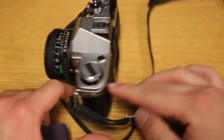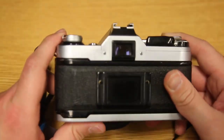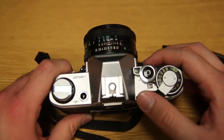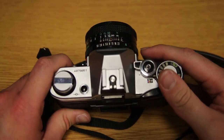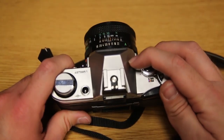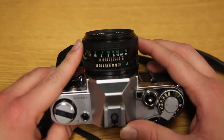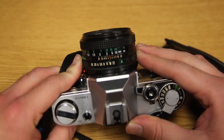So let's go ahead and load this camera. Obviously if you're thinking about filming, I would assume you probably have some knowledge of photography already, so I'm not going to go over exactly how this camera works. But you have your advance here to advance to the next frame, your shutter release button right here, and obviously your lens here.